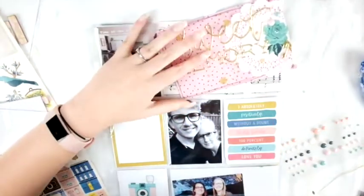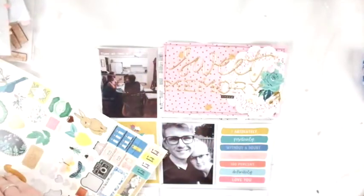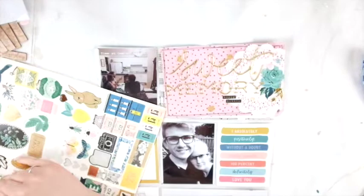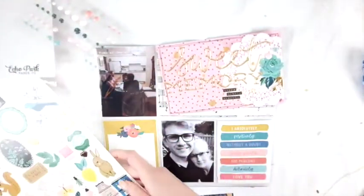Now, what else do I add to that card — journaling or do I just leave it? I add some stickers because it definitely felt like it needed something more; it was still a little too plain. So yeah, I do add a little bit more to it.